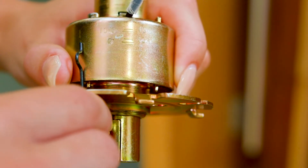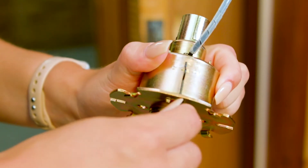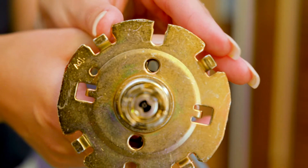Next we need to adjust the plate on the lock motor to the appropriate door thickness using the adjustment tool. Just a tip: make sure that the holes in the plate line up with the holes in the lock motor.